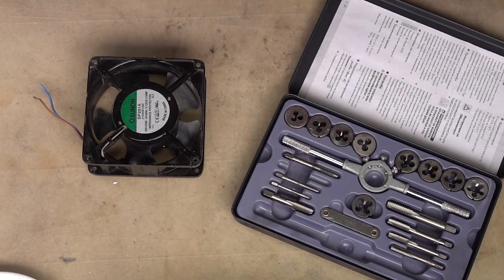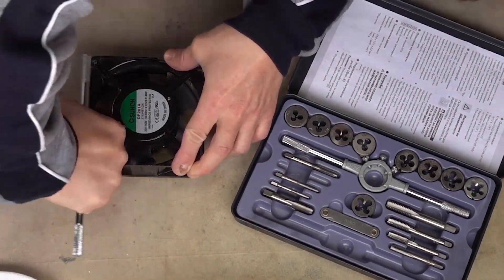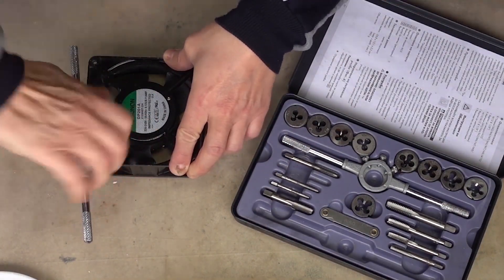The fan has been in the middle of the house. It has mounting holes at the corners and I threaded them for an easy later install.